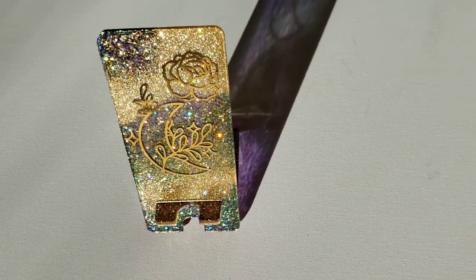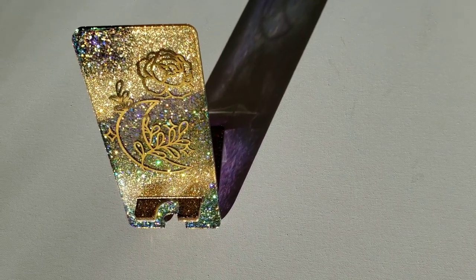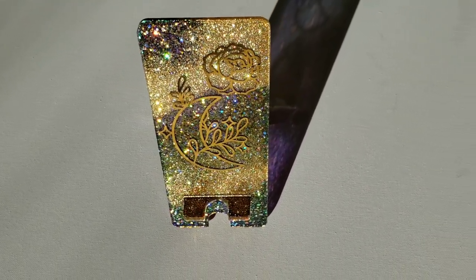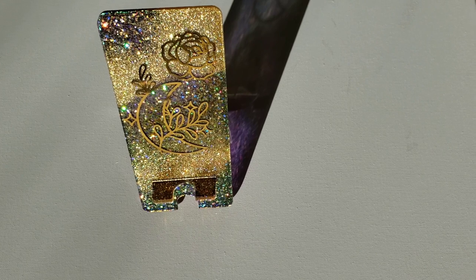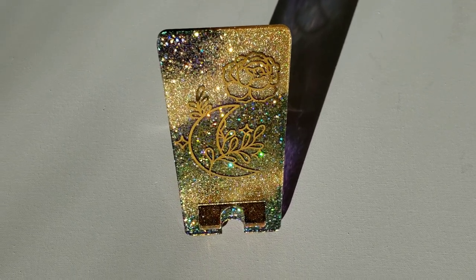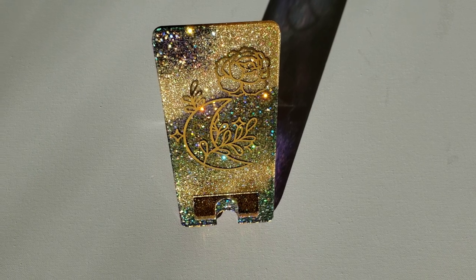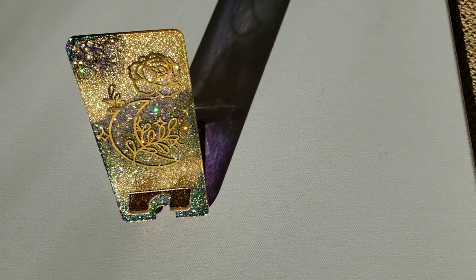Hi everyone, it's Tish with Naptime Creations. Welcome back to my channel, or welcome if you're new — don't forget to subscribe. Today we're going to be making this gorgeous cell phone stand. We're going to be experimenting with gold foils in resin, so let's jump in and get started.